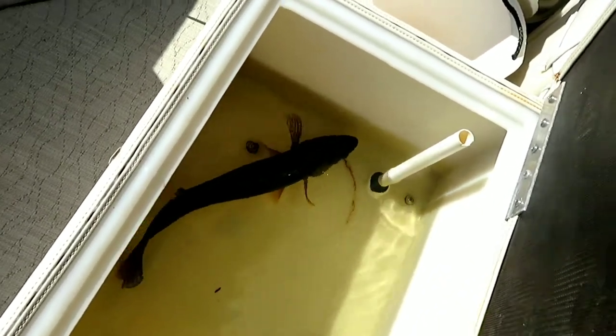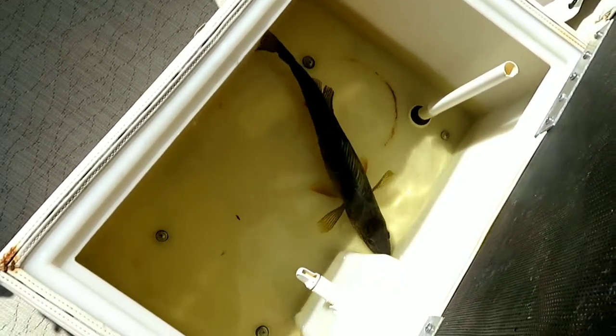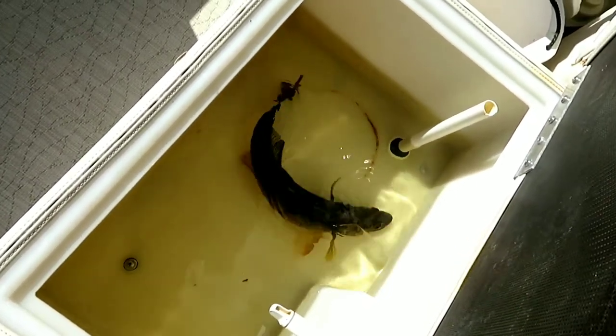This fish is looking good, I probably need to give him a little water. Our 18-inch that we'll eat — for breakfast, sometime this weekend.